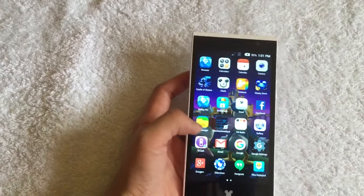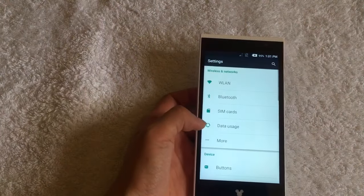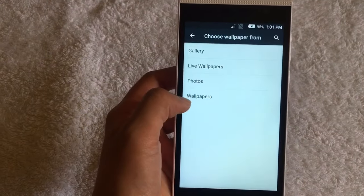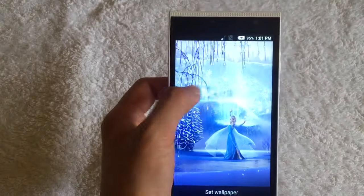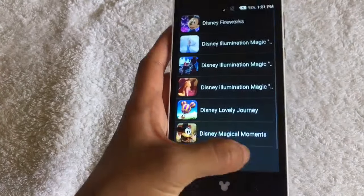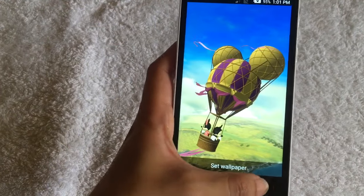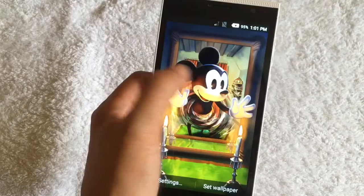I want to show you guys those cute wallpapers too, so let's go to that. We go to live wallpapers — we also have this Frozen-themed wallpaper, and I like this one too. And the other wallpapers — we have, of course, Mickey.